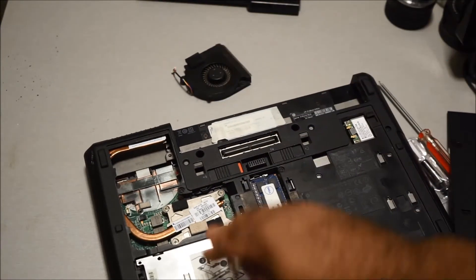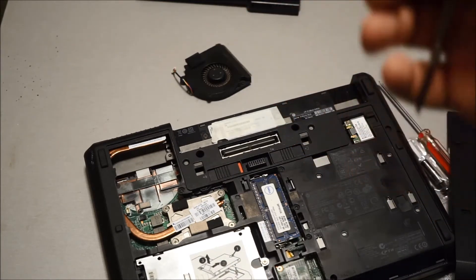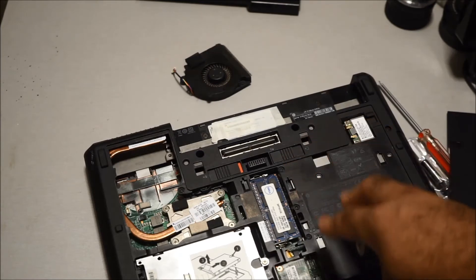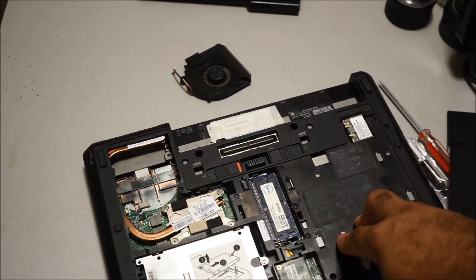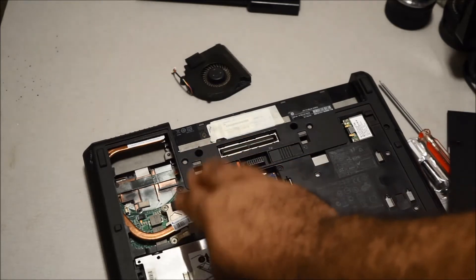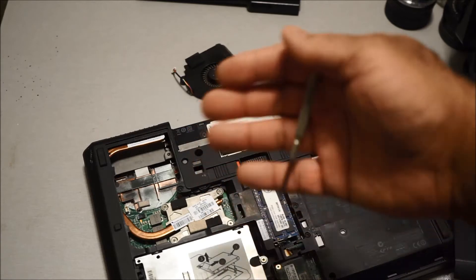This is actually more easy to do than replacing the screen on this laptop — I had a really difficult time replacing the screen, and I have replaced screens on laptops before. Removing the processor on this one was easy; my first time doing it only took about 10 to 15 minutes.